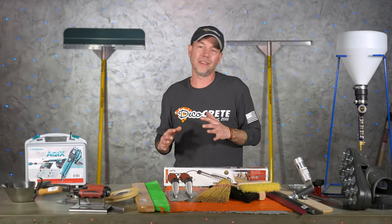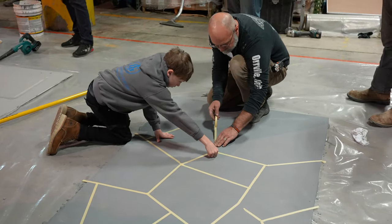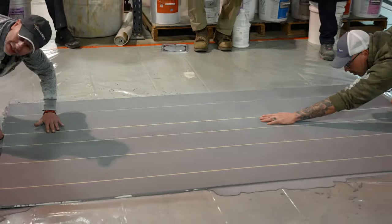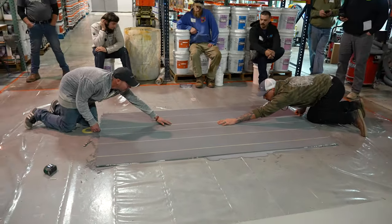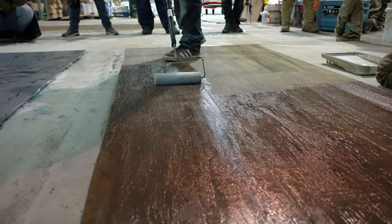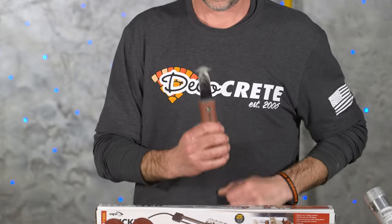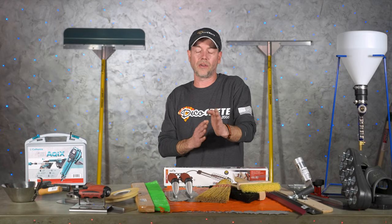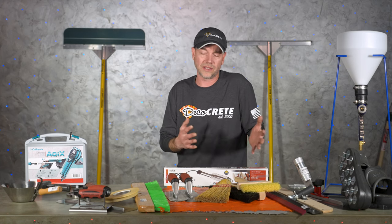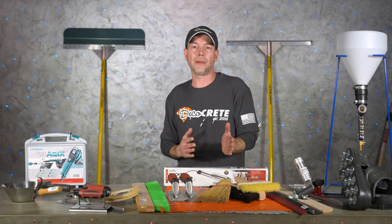Now on to a few accessories — things that aren't necessarily required but are really nice to have. First is grout tape, which comes in a variety of widths. It's a great way to make a quick tile pattern, stone pattern, or wood grain pattern — just a great way to create grout lines in thin overlays. Also, if you're doing wood grain patterns, I like these little carbide cutting tools, actually made to cut tile. You can put down your entire overlay, do your wood grain, then come back the next day and score it with the carbide tool for a different look — another option besides grout tape.